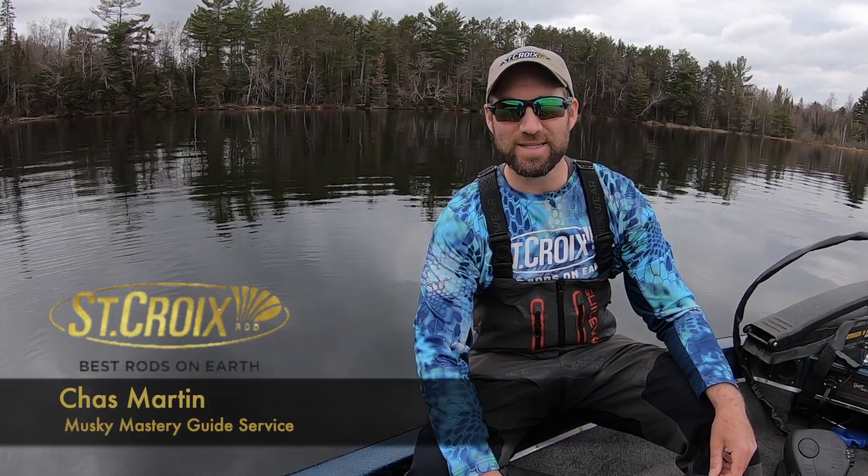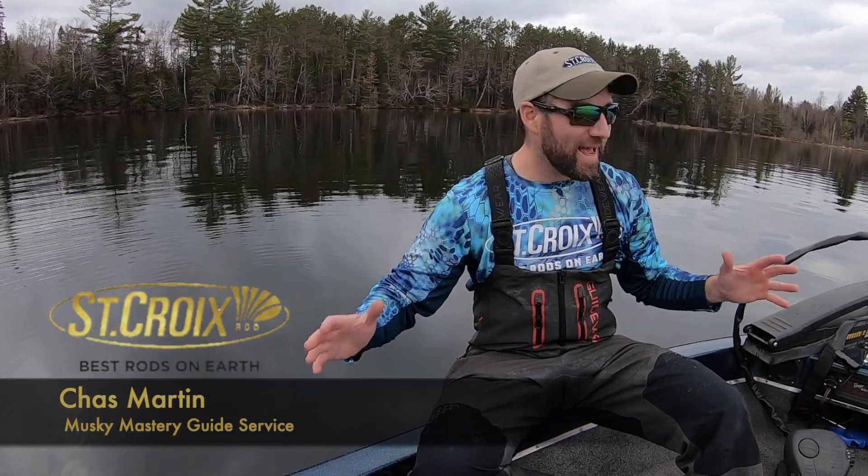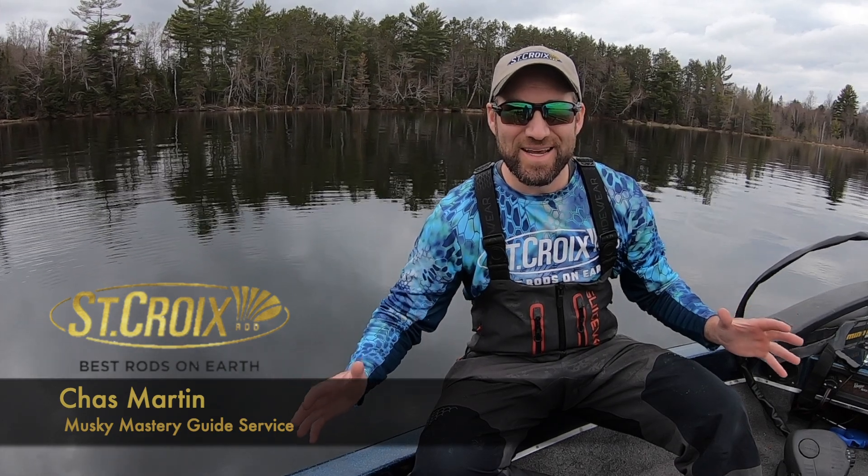Hey guys, I'm Chaz Martin with St. Croix Rods, and man, does it get any more exciting than this? Opening weekend of muskie season in our northern zone is coming up in just a week or so now.